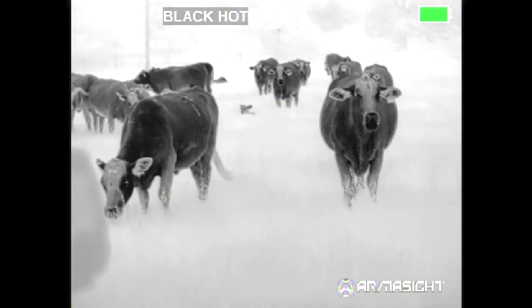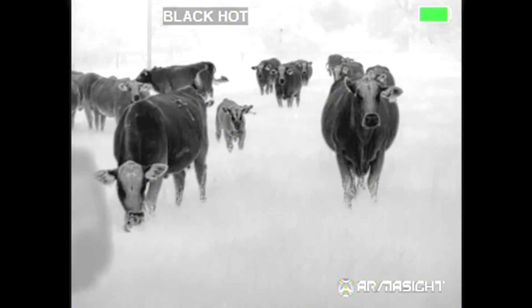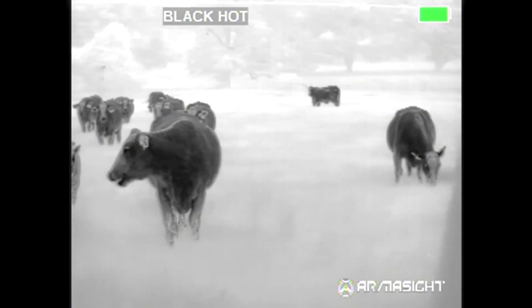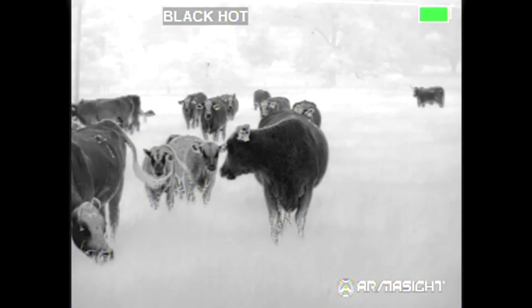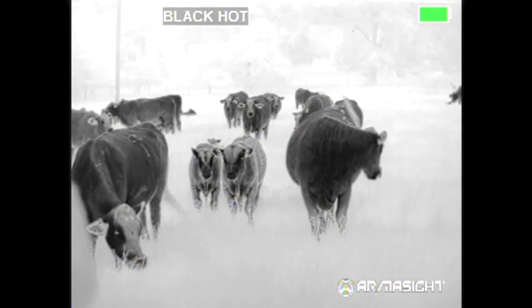Here's the Prometheus 2X 640 — same cattle, same spot. Same conditions, 90% humidity, light misting, light rain. You see a line go through every once in a while — that was actually me hitting the cable on the recorder, that's not actually in the sight. You can see the brands on the cattle there. Very high detail.